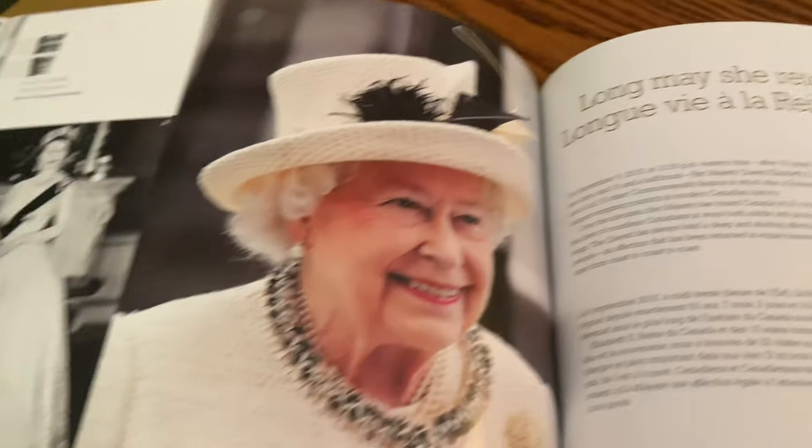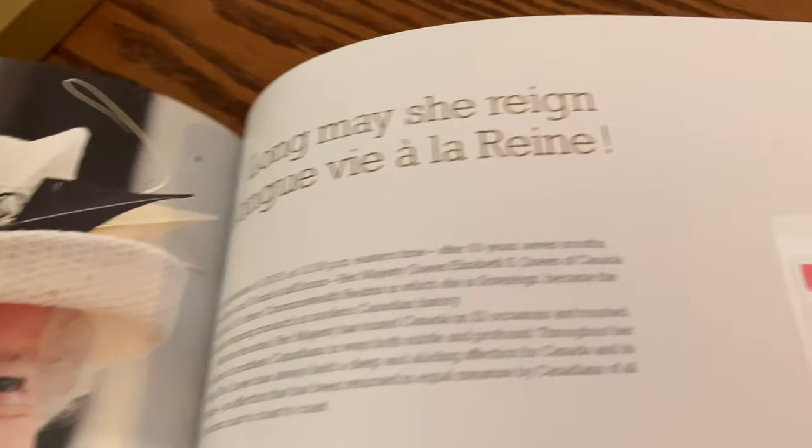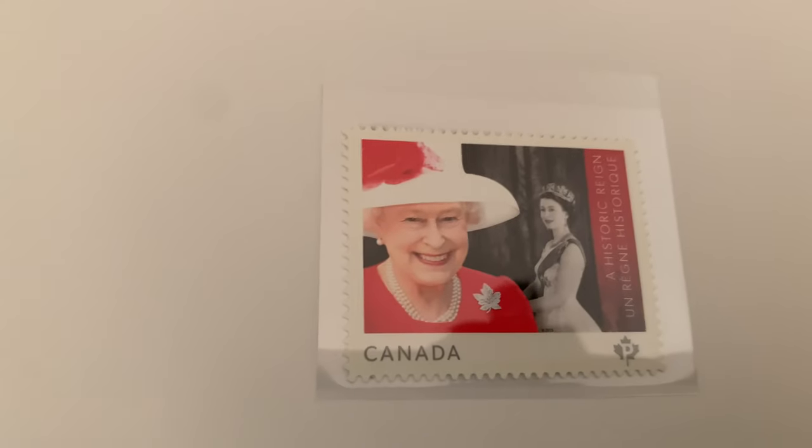Long May She Reign — Queen Elizabeth II, no longer on the throne following her passing, but her son now carries on. A beautiful stamp.